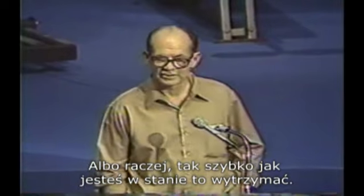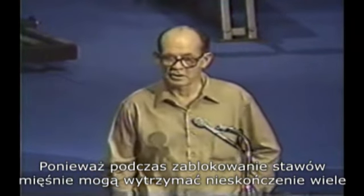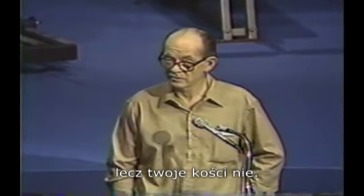Or rather as fast as you can stand it. Because, as you lock out, your muscles are infinitely strong, but your bones aren't.